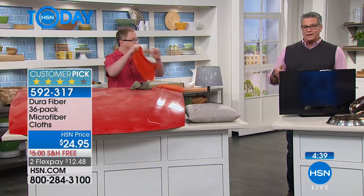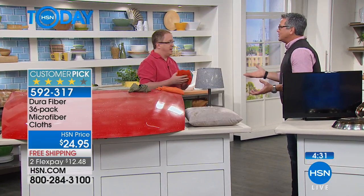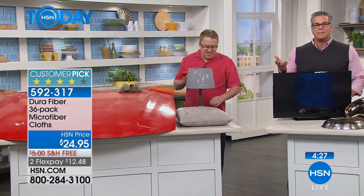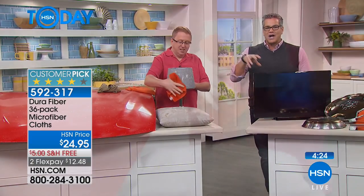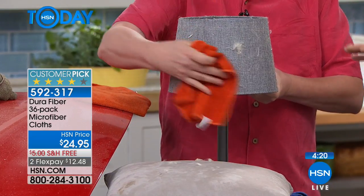We are going to give you 36 of these cloths. Even if we gave you a dozen for that price, you're going to use them over and over — you'll get 10, 20, 30 uses out of each cloth. You can wash them hundreds of times. The only reason I ever toss one is if I've used it on brake dust and grease — that's why we give you 36 so you can always pull out a new one. Unlike paper towels — I buy the big jumbo roll, five or six bucks each, cash in the trash every couple of weeks. That's hundreds of dollars a year just on paper towels when you can utilize this.